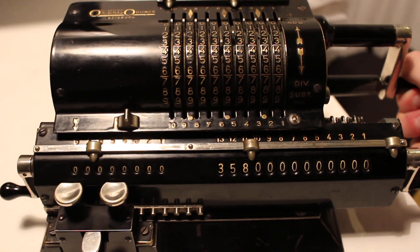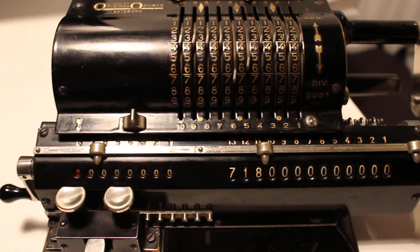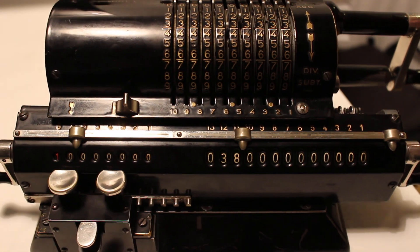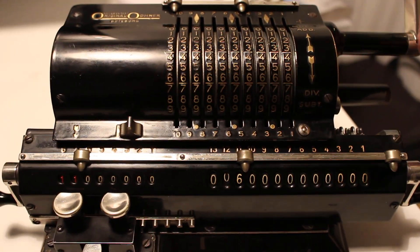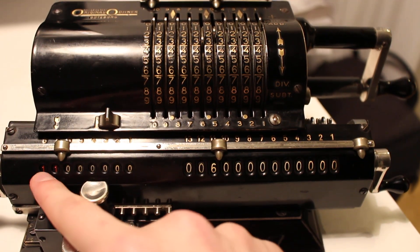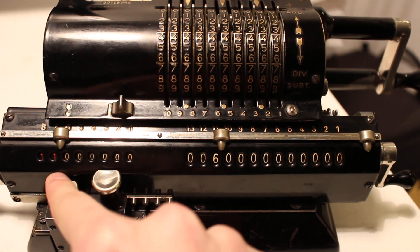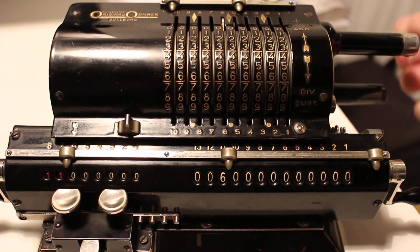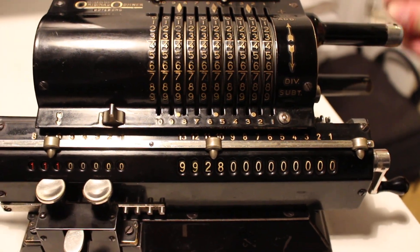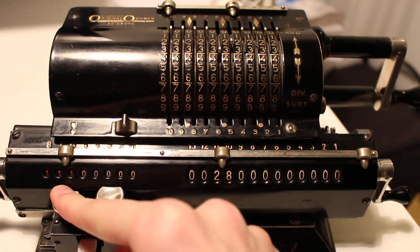Then we start the division as usual by taking the handle and cranking it until the bell rings, then cranking it back one, and moving on to the next step. We crank the handle until the bell rings, then crank it back. We can tell now that the integer part of the result is 11. We proceed returning it, and the machine says you have to complete the full revolution before carrying on. It's 11.1.